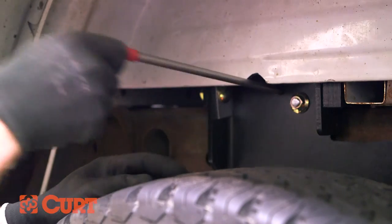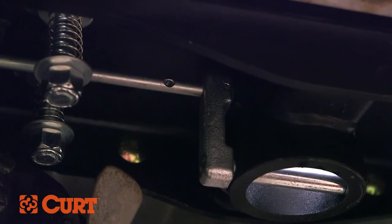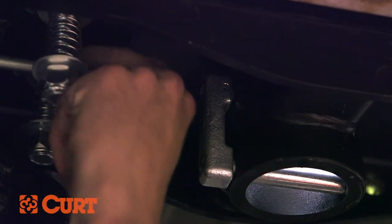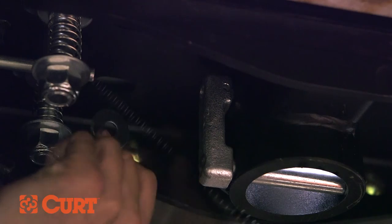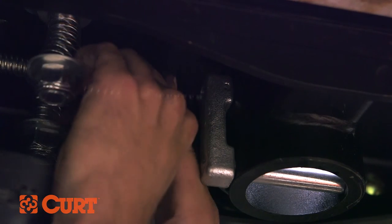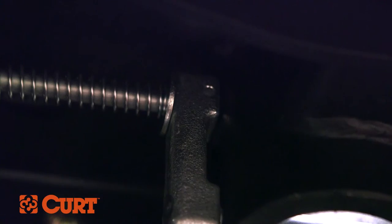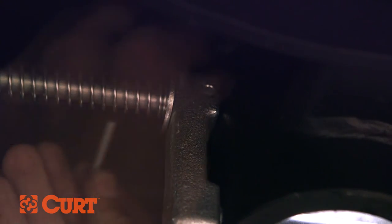Insert the handle rod through the hole in the side plate and through the rod guide. From underneath the truck, slide one 3/8 inch washer, compression spring, and second washer over the handle rod. Insert the handle rod into the locking pin and secure it with a hex head flange screw and nylock nut.